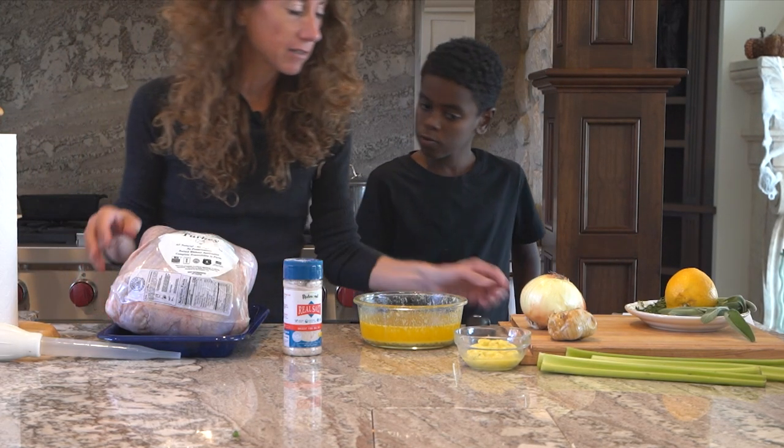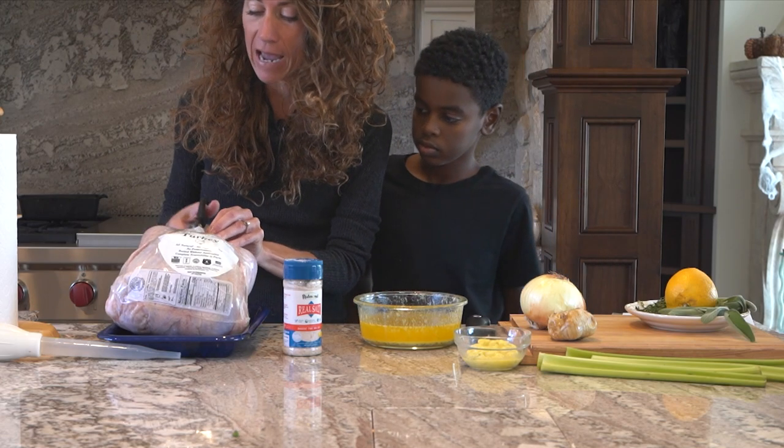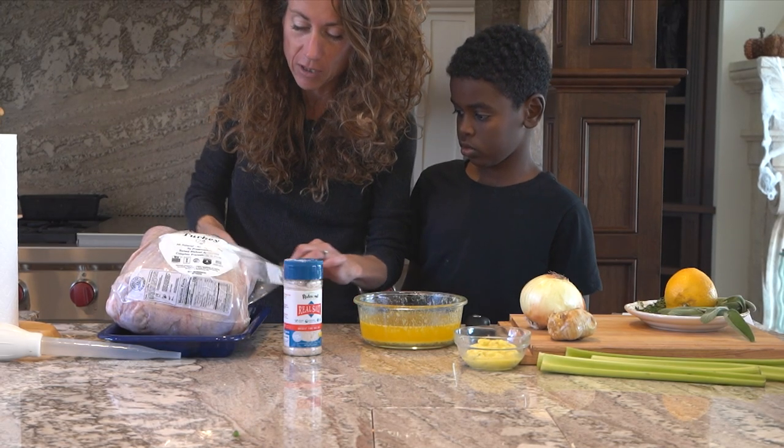What we need to do is cut the turkey open and pat it dry — really, really dry. Let's get her out here. She is a beaut, Clark!